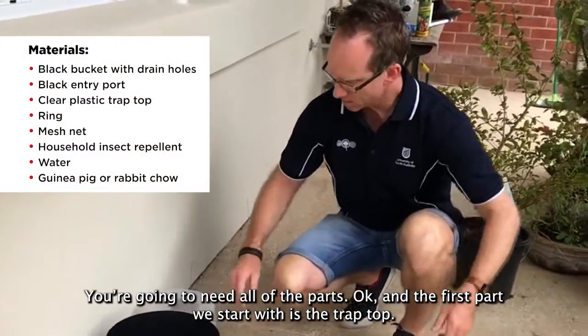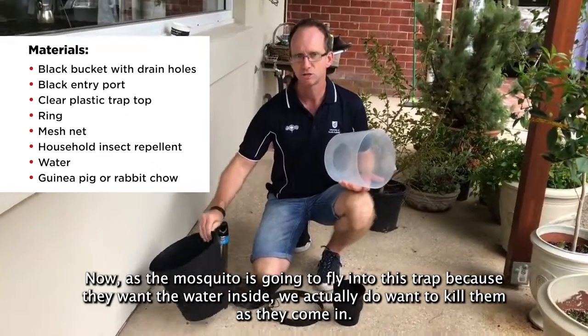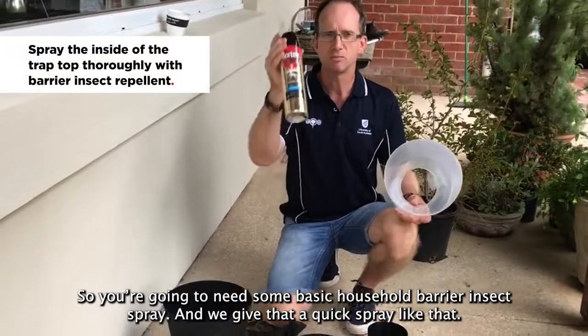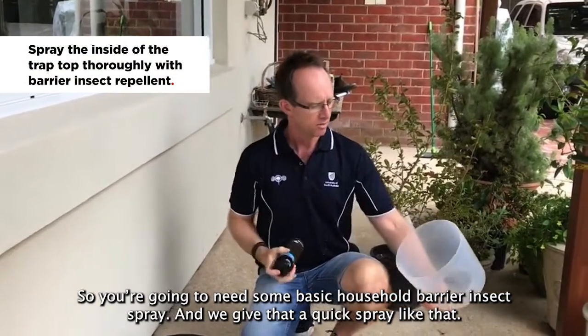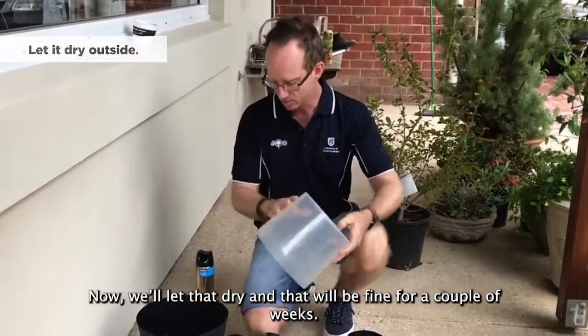You're going to need all the parts. The first part we start with is the trap top. Now, as mosquitoes are going to fly into this trap because they want the water inside, we actually want to kill them as they come in. So you're going to need some basic household barrier insect spray and give that a quick spray like that.